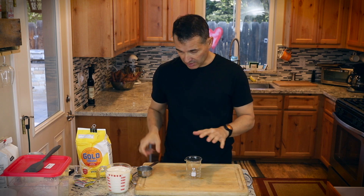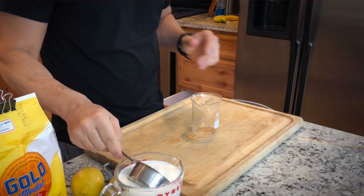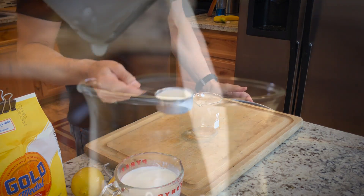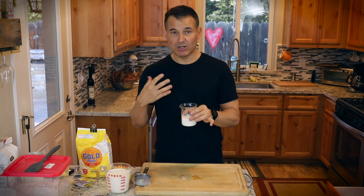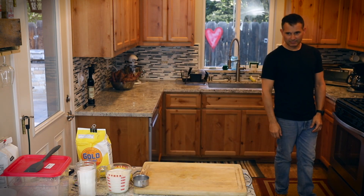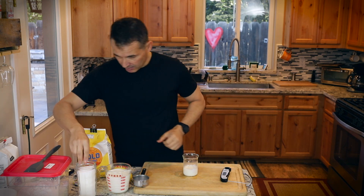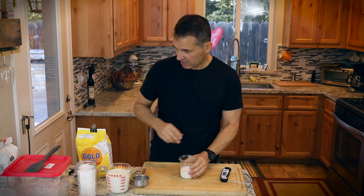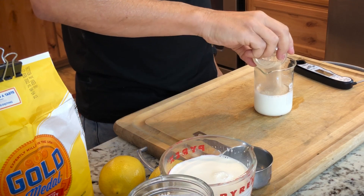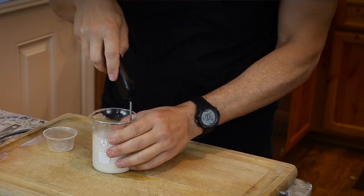First thing we want to do is heat up some of the milk to get our yeast rehydrated. I have the two and a half cups of total milk we're using in the recipe — I'll take out about a half a cup. Heat this up to ideally between about 105 and 115 degrees Fahrenheit. The main thing is you don't want it to be above 130 because you can kill your yeast — they are a living organism. From the total sugar we're going to use, I'll put a pinch in there. That gives the yeast something to feed on. Dump our yeast right into there. Within about 10 minutes, this yeast should start to bubble up showing its activity.